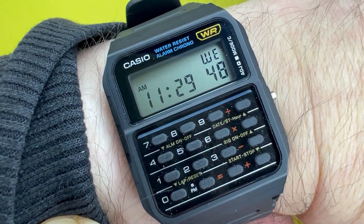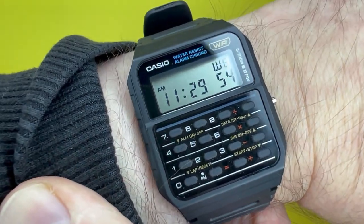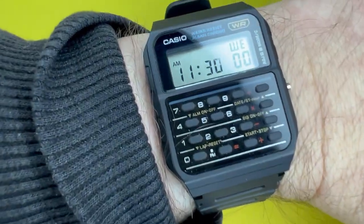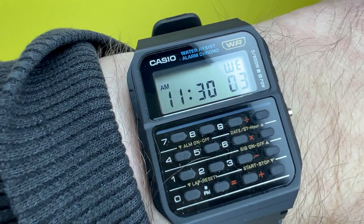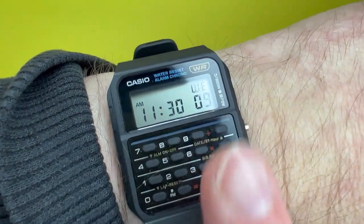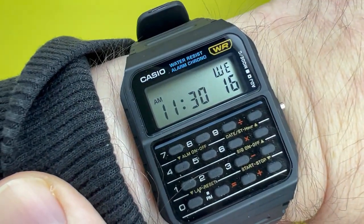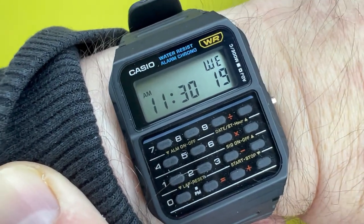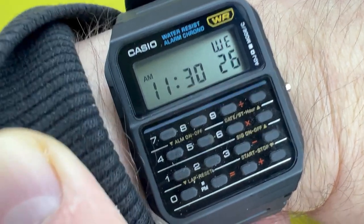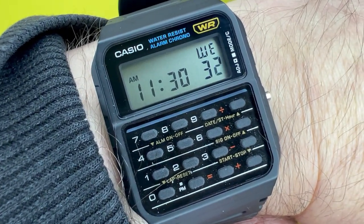It reminds me of growing up in the 80s and being fascinated by how miniaturization was occurring and how you could wear these things on your wrist. Obviously nowadays with the Apple Watch and all sorts of smartwatches these look like watches from yesteryear — but they are, and I think that gives them an added appeal. There's no Bluetooth, no connection apps, nothing like that. It is a very simplistic watch. The only thing I wish is that it had a backlight, which would make it so much more versatile and user-friendly, especially at night or on your bedside table.